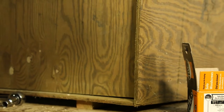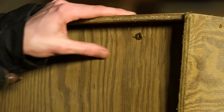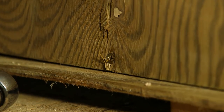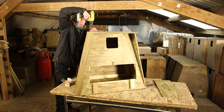Lay the box down and insert the front. For the floor and the roof we use longer 5 by 40 millimeter screws. Screw through into the battens along the front and the back. Pop the roof on and screw through into the battens along the back and the front.